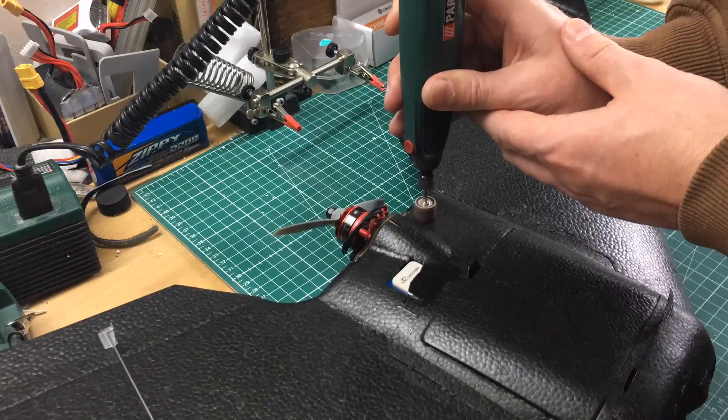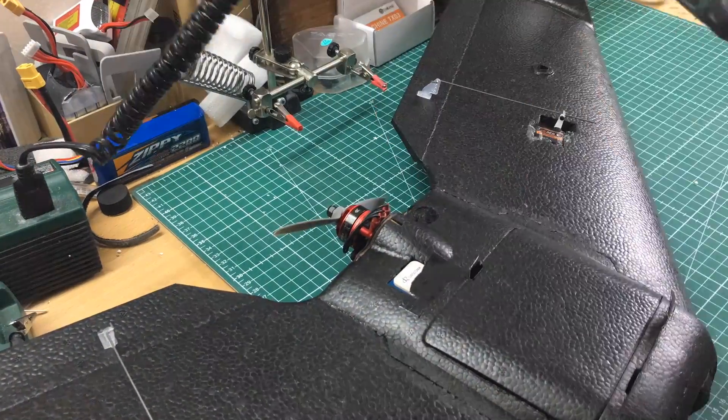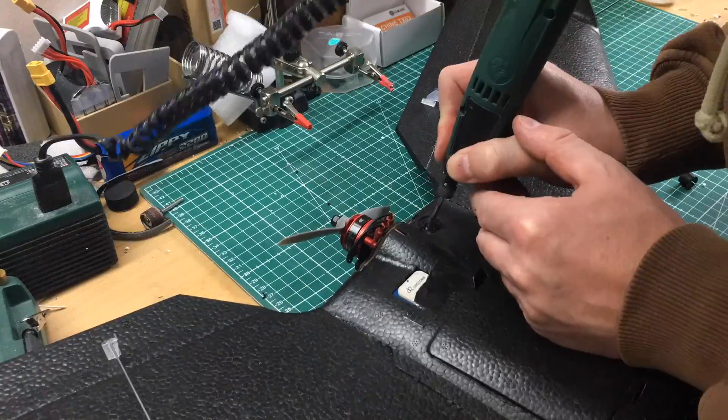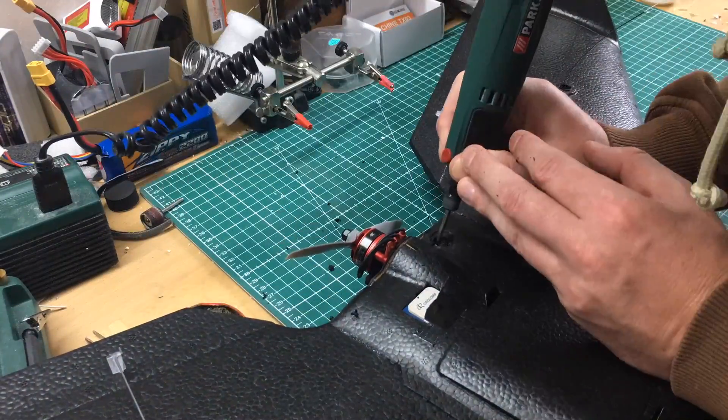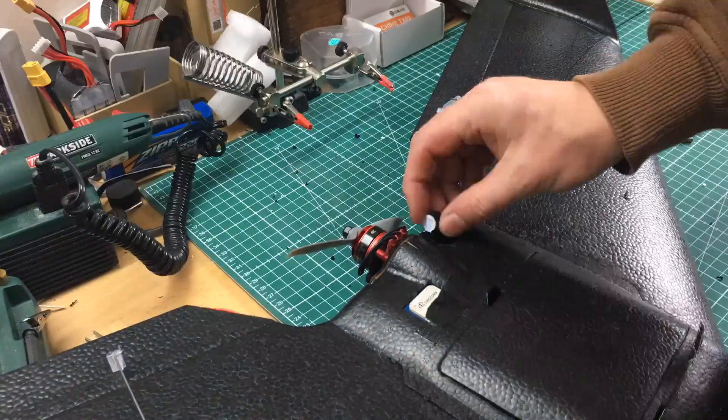Be sure not to take too big tools like I did. That will spoil your fuselage and won't make it look fine afterwards. Just take the fine tools and drill the hole so that the buzzer will fit in nicely.